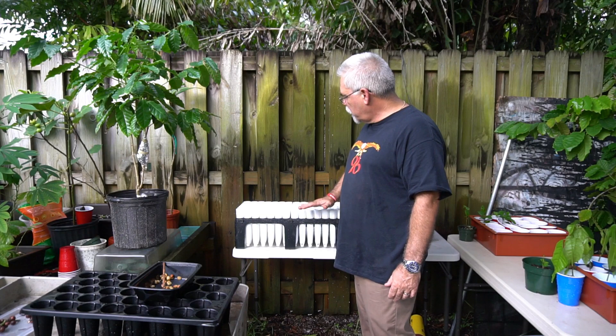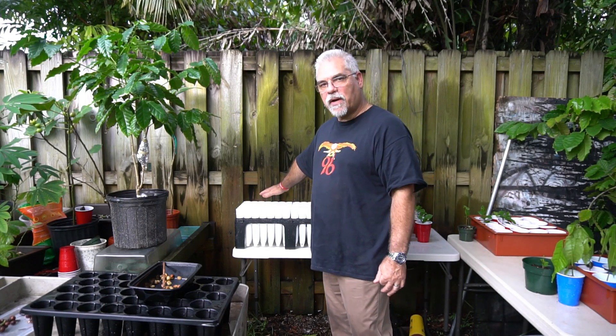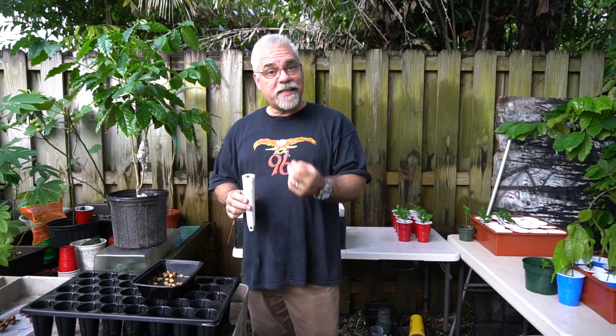This side is going to be Robusta, and on this side I'm going to do Arabica as soon as I get some fresh seeds, which should be coming in about a week.